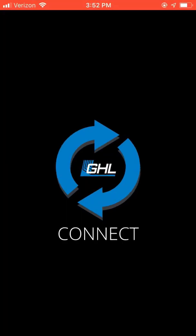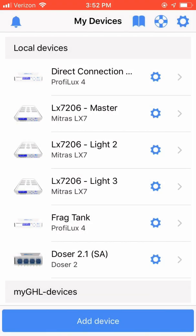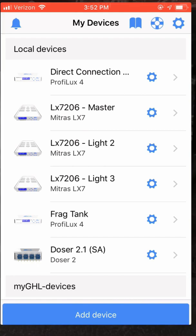First, you need to download the GHL Connect app and open the app on your Android or iPhone device. We're doing this so when it comes time to add the GHL device using the GHL device's hotspot through the Connect app, we don't have to wait for the GHL Connect app to go to offline mode.